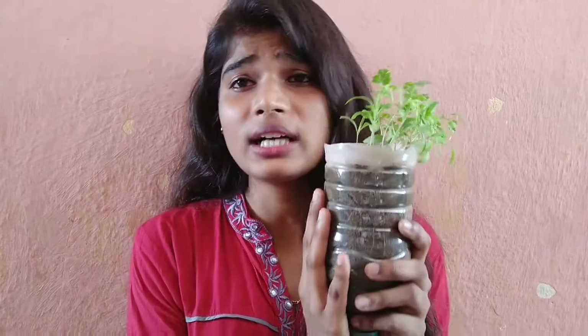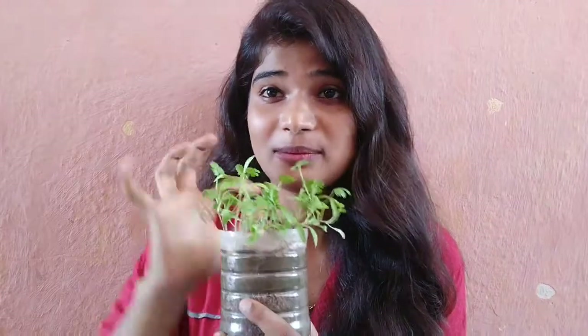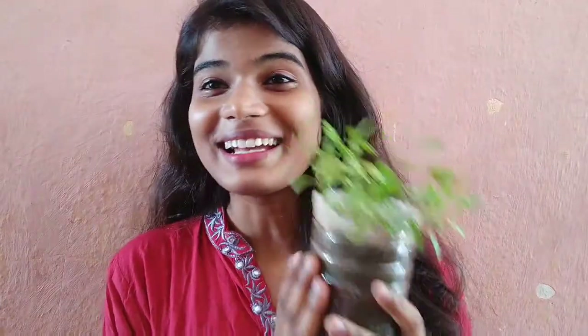I used only garden soil, but if you use coco peat and compost without soil, you can grow this much earlier. I used only garden soil because I didn't have much knowledge before, but right now after starting gardening I have learned a lot of things.